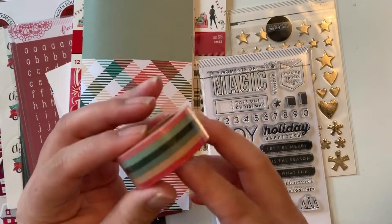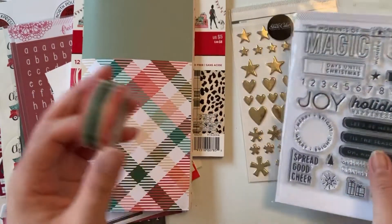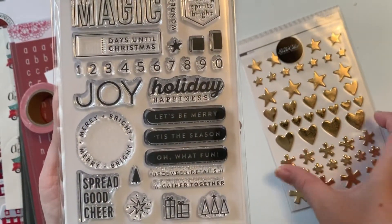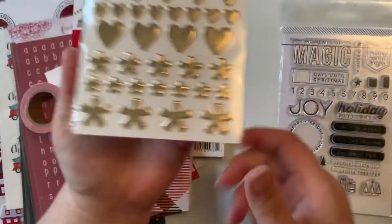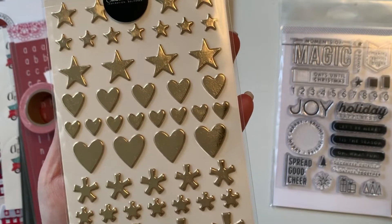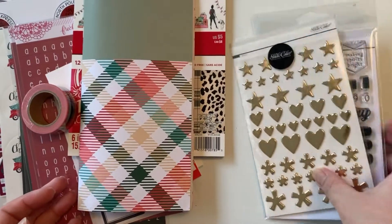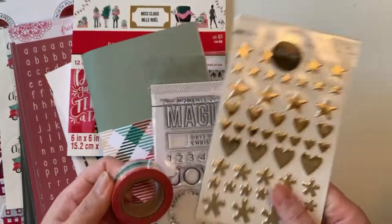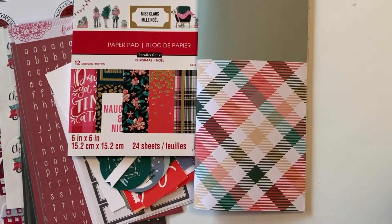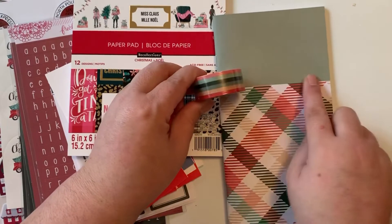The Studio Calico kit also came with this washi, which I really like because I kind of based my stash pulls around it in terms of color. This is the stamp kit that came with it, and then there are some gold fun embellishments. It also came with some red vellum stars that I can't find right now, but hopefully I'll find them sometime before tomorrow. For the cover, I was thinking about using the washi strip.